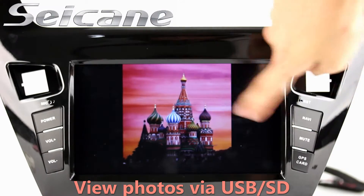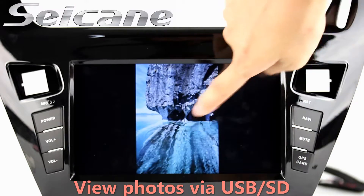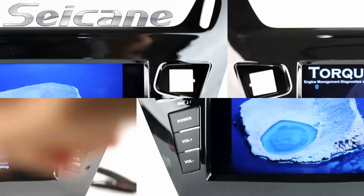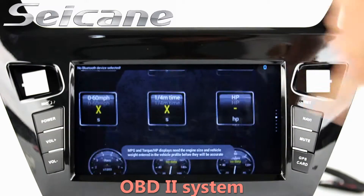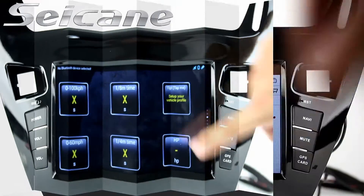Back to the main menu and enter the photo interface. You can view photos by sliding your fingers on the screen. The OBD2 system makes it possible to monitor the car's fuel consumption, water temperature, intake pressure, and so on.